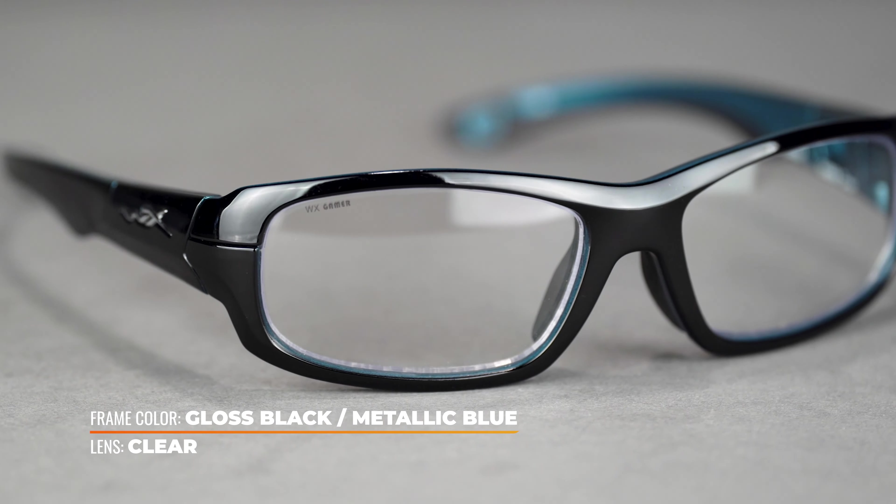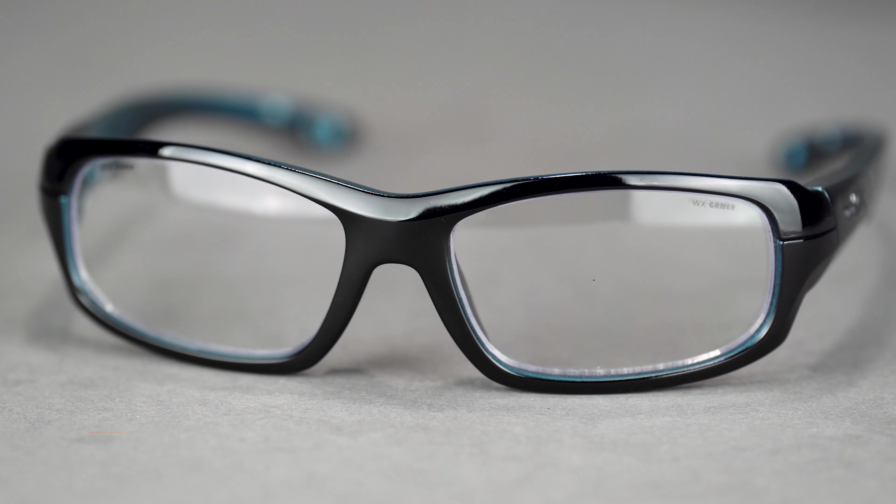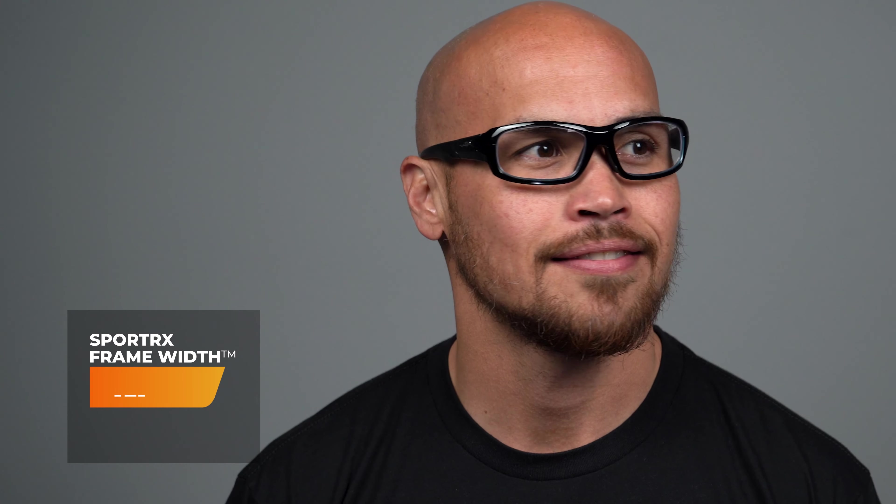Six base rectangular lenses offer generous peripheral clarity as well as a wide RX range, so if you have a stronger than average prescription, chances are we can fit it to the Gamer. Reach out to our local opticians for your personal RX information. Don't forget about the rubber grips on the nose pads and temples. This comes in at an SFW of 131, making it the largest option here. It comes in at a unisex medium and a kids' extra large, but it can sometimes fit larger heads as well.